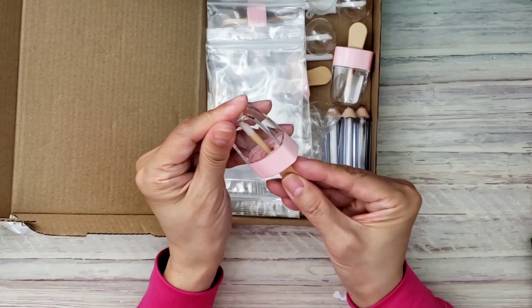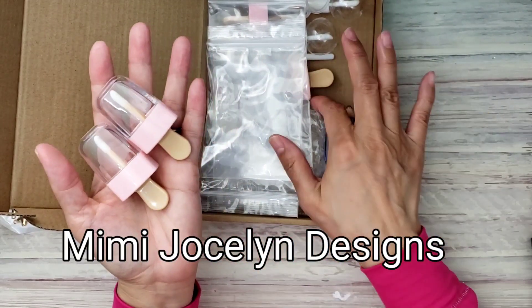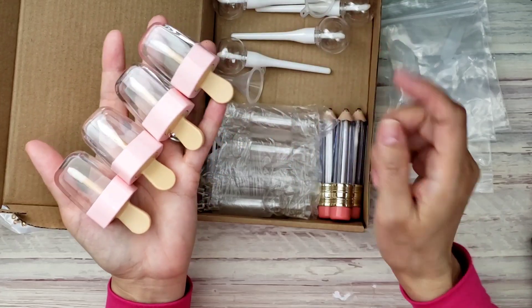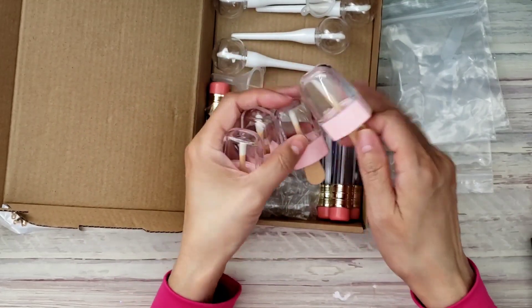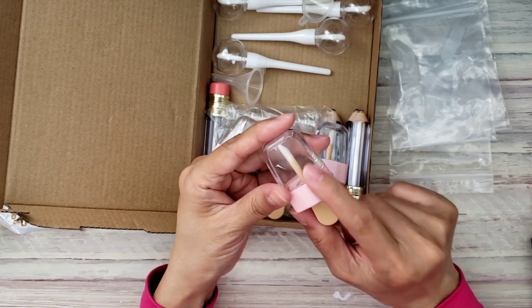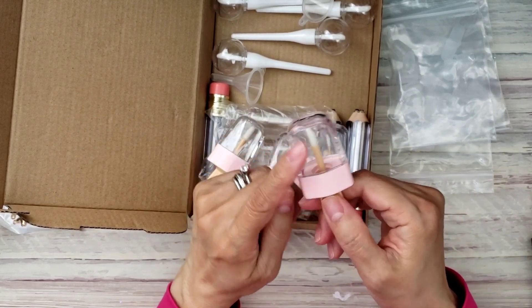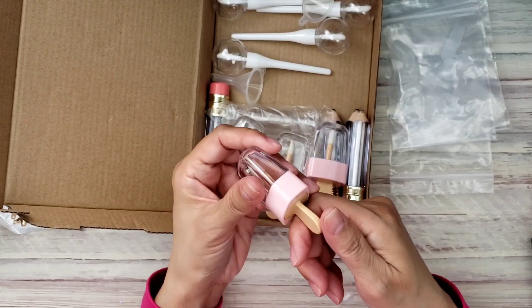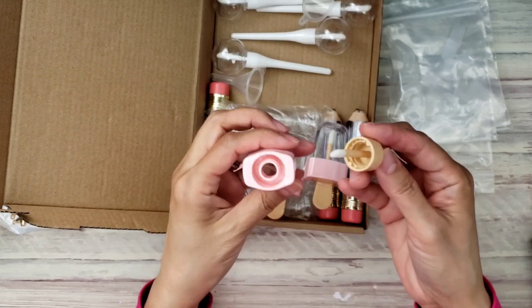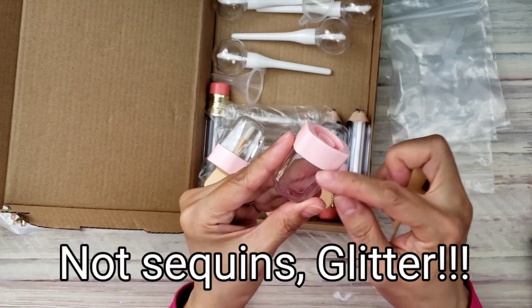The last thing I got from Amazon is this lip gloss kit that people are buying. I saw my friend Mimi get this one — you get four of each kind, including the popsicle style. What Mimi did was put glycerin oil in it, mixed in some sequins to create a little shaker. It screws on, and she cut the tip and added her oil mixture with sequins.